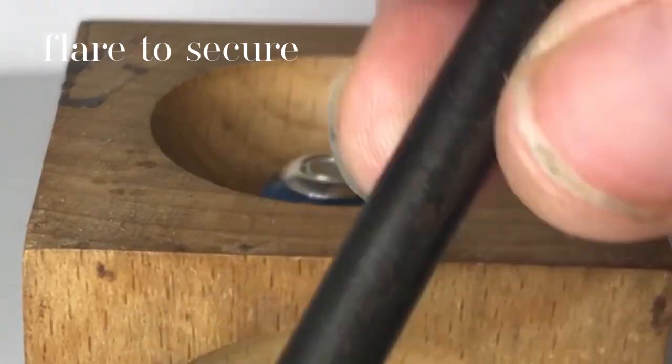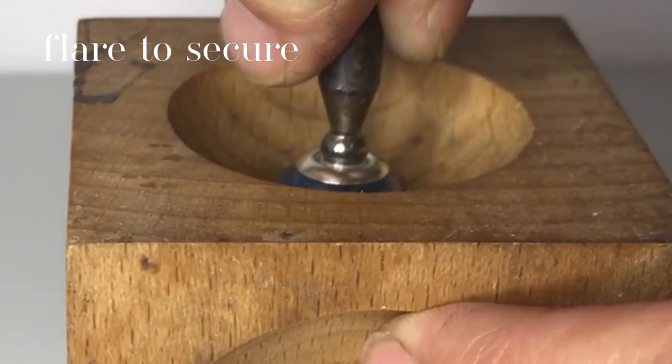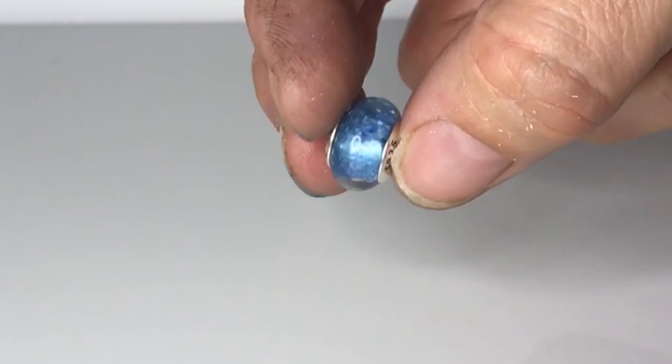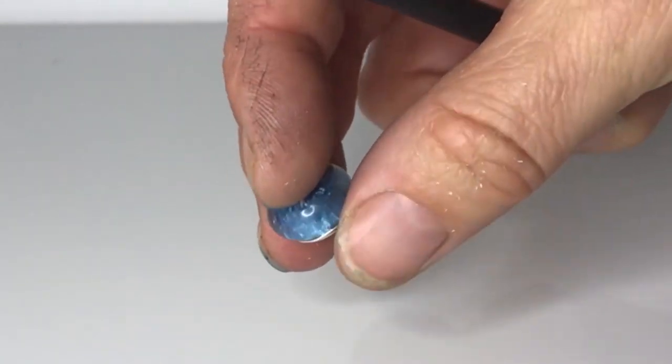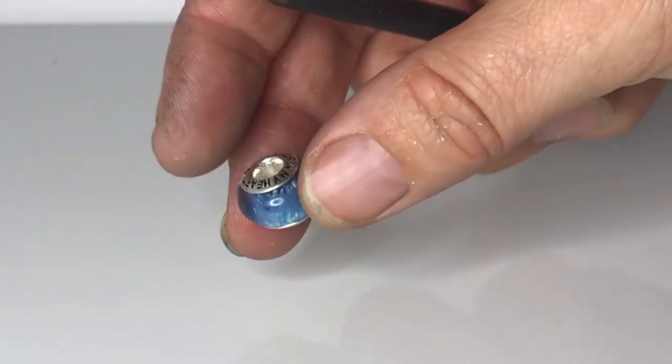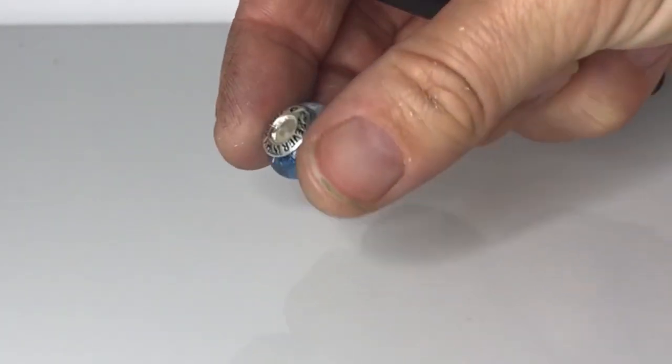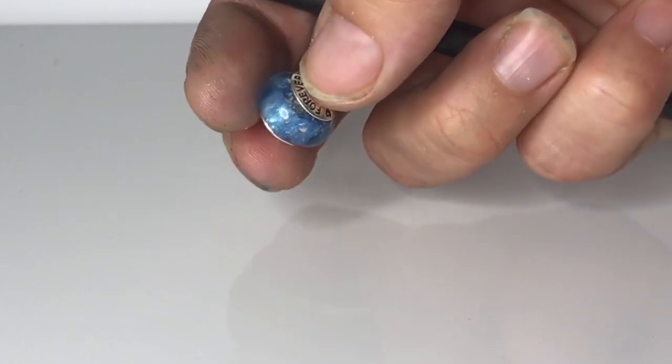Put the 4mm doming punch in the centre of the core at the back and press gently until it flares. I don't recommend using a bead corer or press here because they can warp the core out of shape. If you don't have the strength, you can use a hammer, but you must be very gentle. Now you have a finished cremation ashes charm bead for your client.